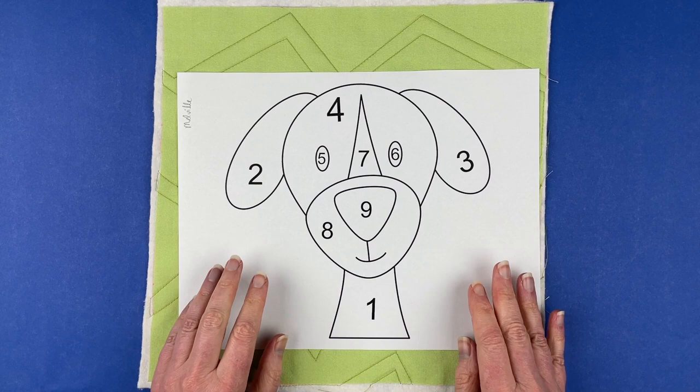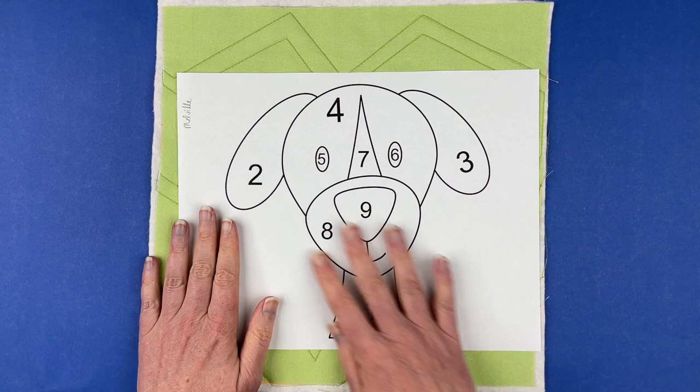Hi, I'm Wendy from Shiny Happy World and in this video I'm going to show you how to put together one of the dogs from the Lovable Mutts applique pattern. This is Melville, the dog that we're going to be putting together.